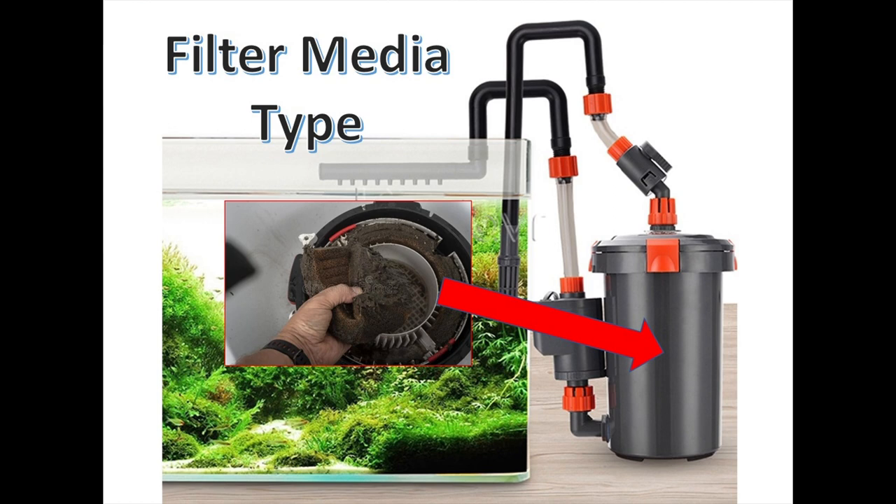The first is the filter media type. I, as I'm sure many others, have used filter floss, which I found clogs rather quickly and significantly impedes the flow of water through the filter.